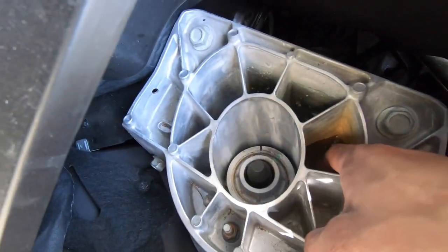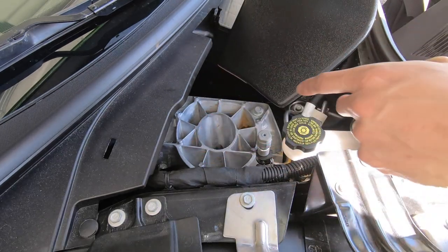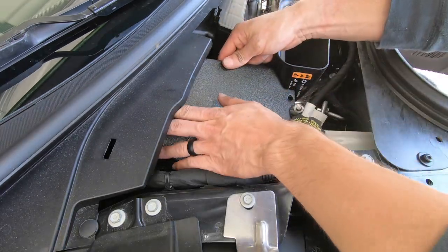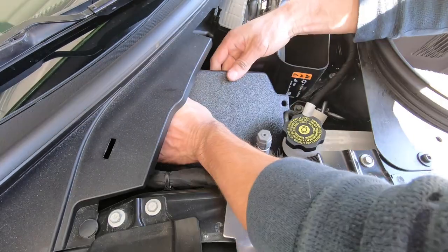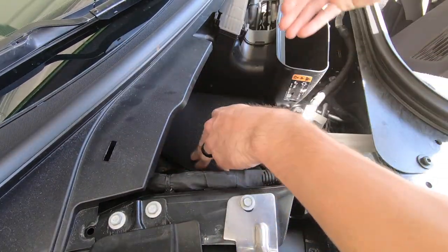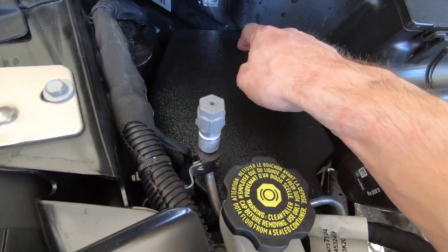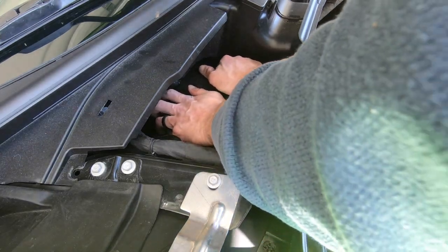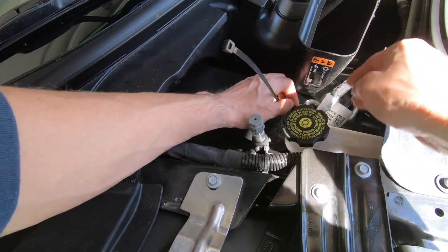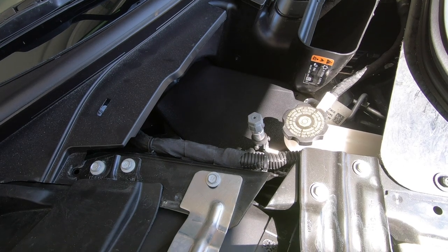The reason you want these strut tower covers is because you can see down those holes — there's water sitting in there and three nuts holding your coilover that are essentially just rusting out. For the driver's side, slide this side in first towards the fender with the tab sticking out, then rotate it in — it's a tight fit but just commit to it. Be careful of the lines and reservoir. There's double-sided tape on the back of the cover — push it to the firewall so it sticks, and they supply one zip tie to secure the cover to the hard line next to it. Tighten it down, cut the end off — done.